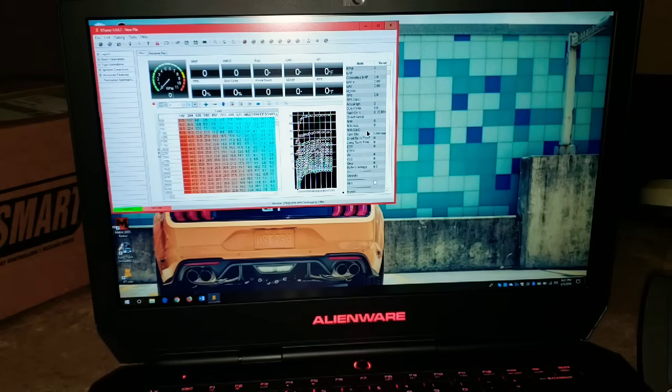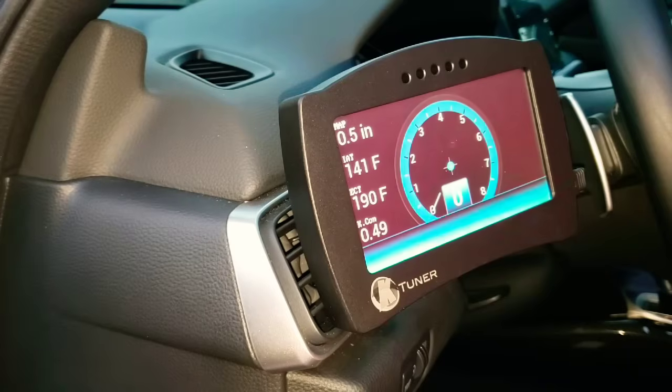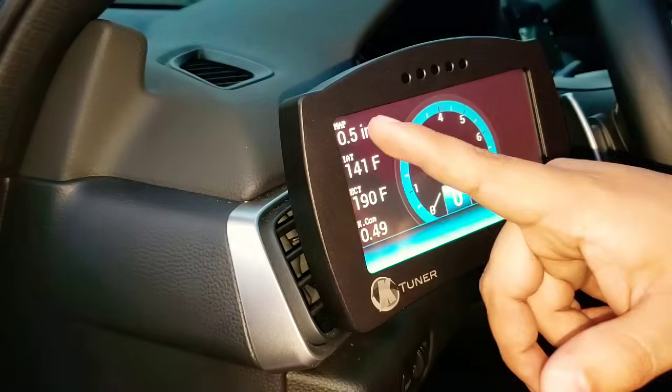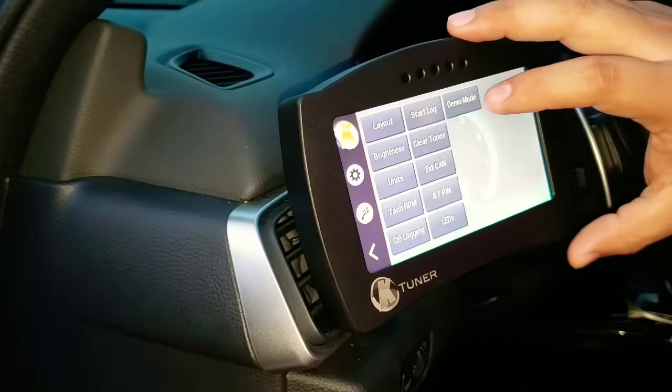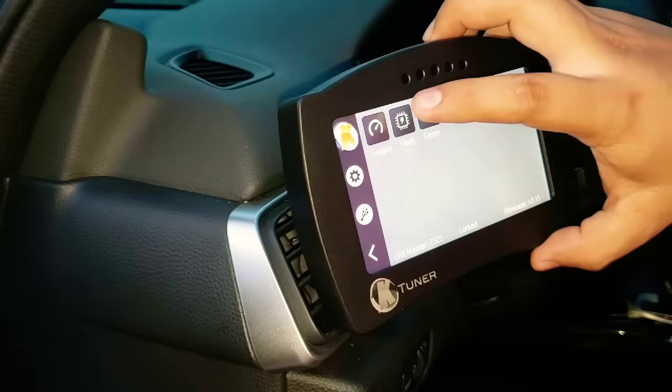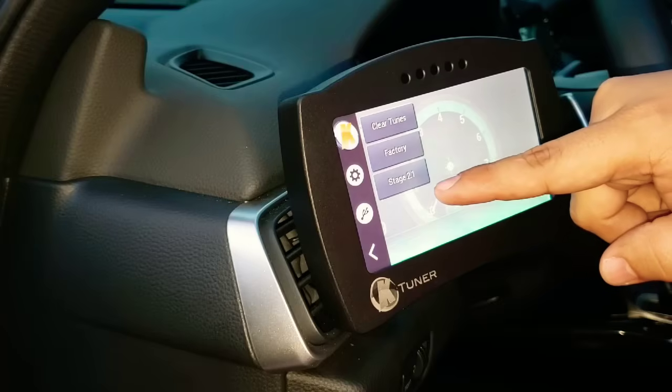To flash the car, connect the ECU connector. I routed mine through the area right below the steering wheel, and tucked the excess cable in the left-hand side footwell panel — it looks clean. Put your car in accessory mode by pressing the engine start button twice. Once the K-Tuner screen comes on, tap on it, go to the K-Tuner logo on the top left, and you'll see where it says Flash. You'll have your factory tune and your Stage 2.1 that you loaded.